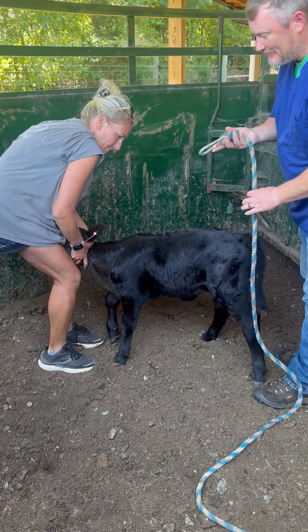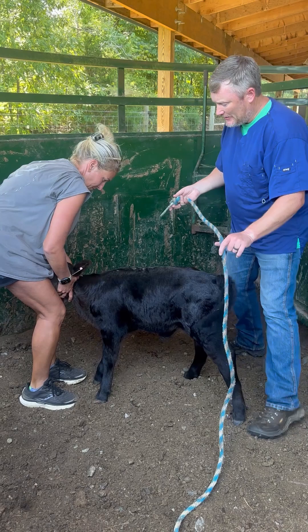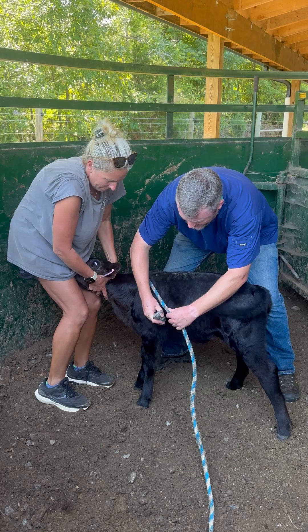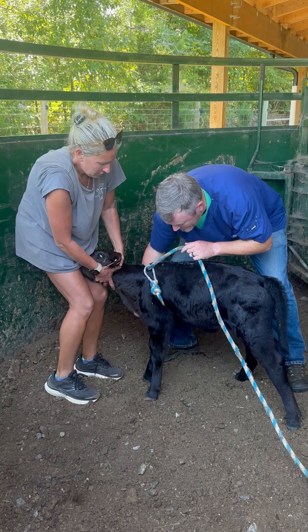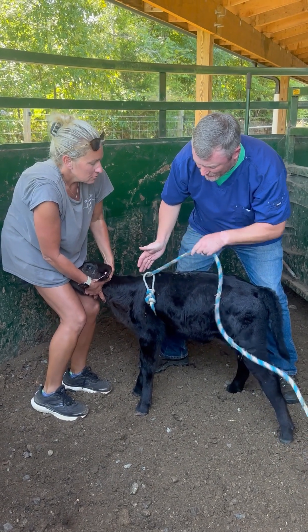The Madigan Squeeze is supposed to help simulate them being born, and what it's meant for is for dummy calves. What we're going to do is place a series of ropes that act as if they're essentially like the pelvis. This first rope is just going to go between the front legs and hook up top — all it's doing is giving us an anchor for the rope.